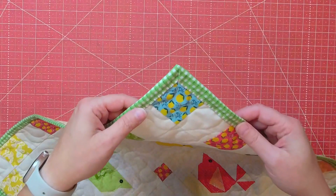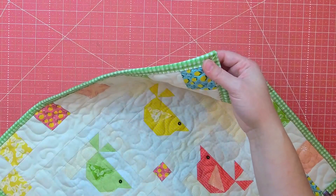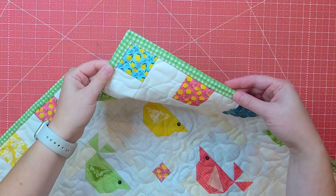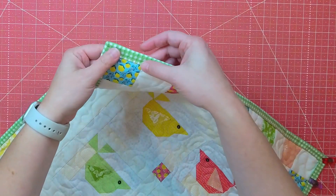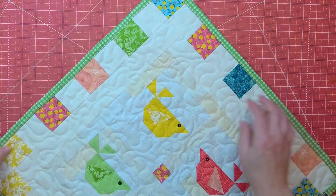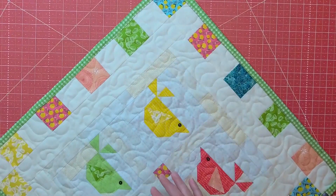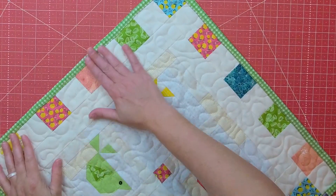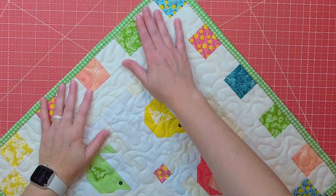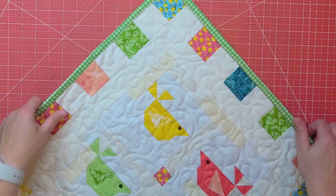Here is how my stitches look. I chose a contrasting thread — I was going to go with cream or green but I thought another color might really add some interest. You can see I'm not doing perfect stitches; I'm not great at hand stitching, but practice will make me better and I kind of like the way it looks. This is a scrappy little wall hanging, so having the stitches be uneven and not perfect — I just went with it.